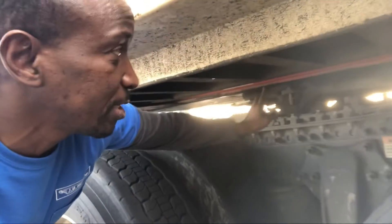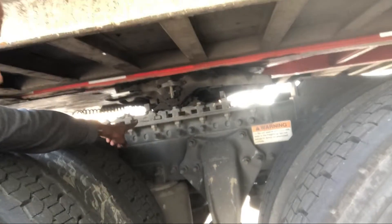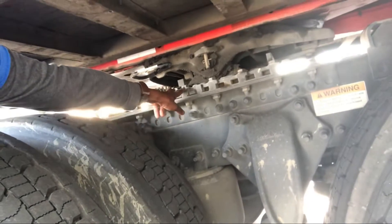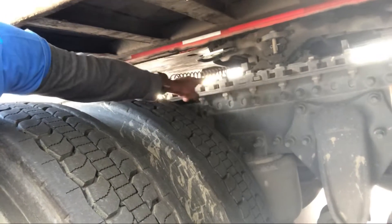The other thing we need to talk about is the fifth wheel. Just like we talked about moving the tandems, you can also move the fifth wheel — you can move it to different holes. To do that, just like with the tandems where you pull out the handle to push the pins inside, you're going to use a button. This allows you to change the location of the fifth wheel, which comes in handy if you are heavy on the drives and need to adjust your weight.